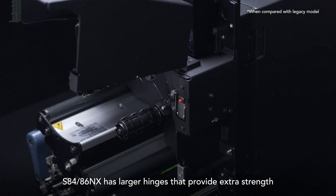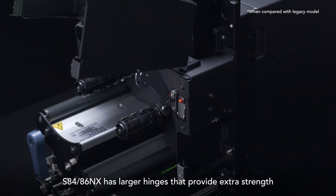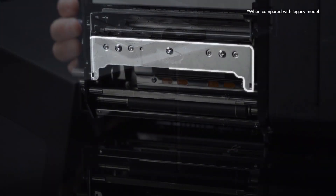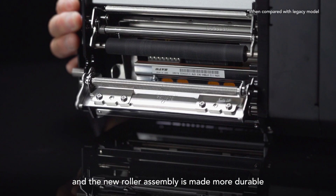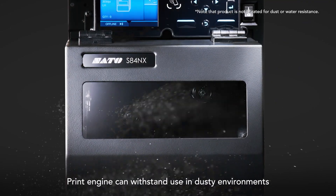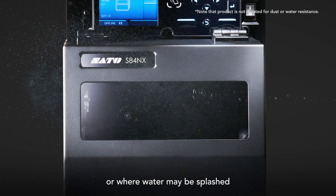S84 and S86NX have larger hinges that provide extra strength. The cover switch is redesigned to have a longer throw, and the new roller assembly is made more durable. The print engine can withstand use in dusty environments or where water may be splashed.